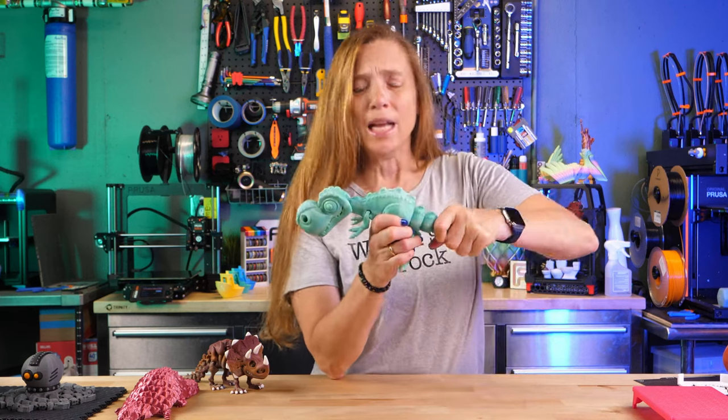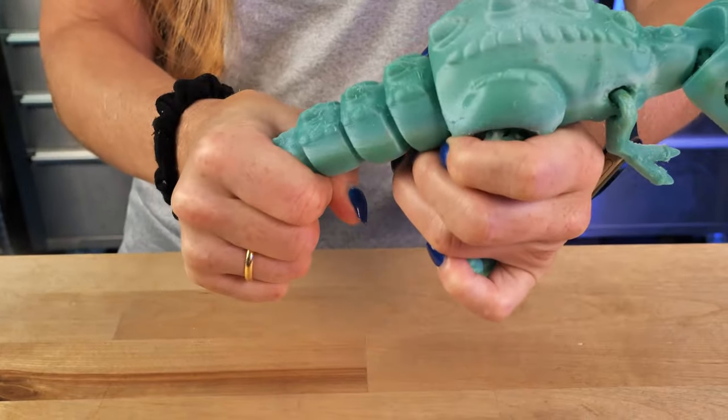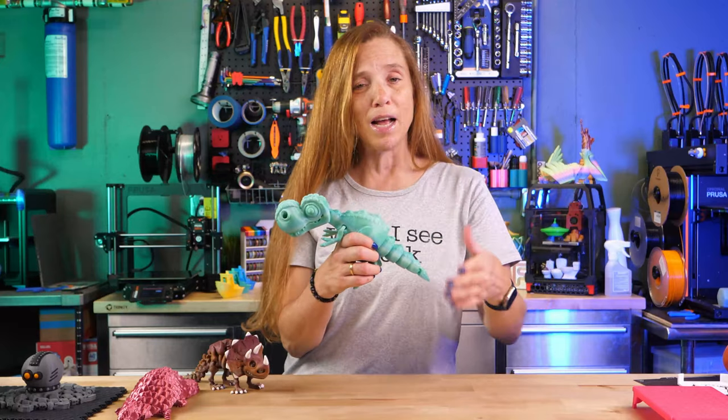My 3D printed flexi model is not flexing like it's supposed to. Has this ever happened to you? If it has, I think I have a setting that will help you out.